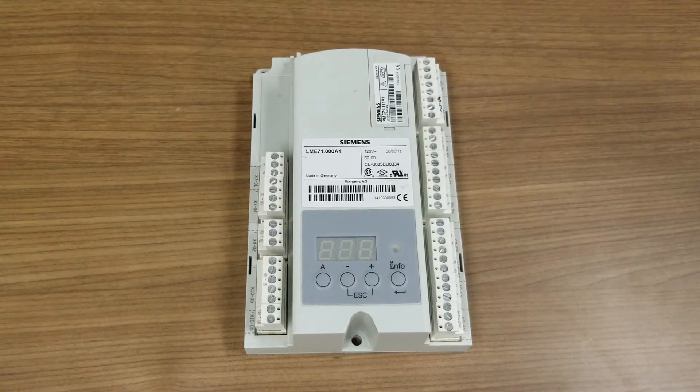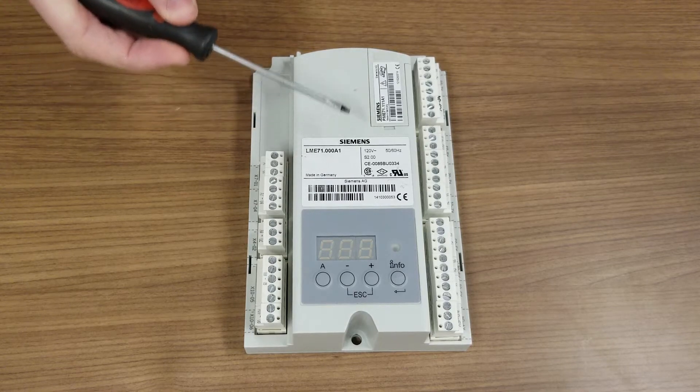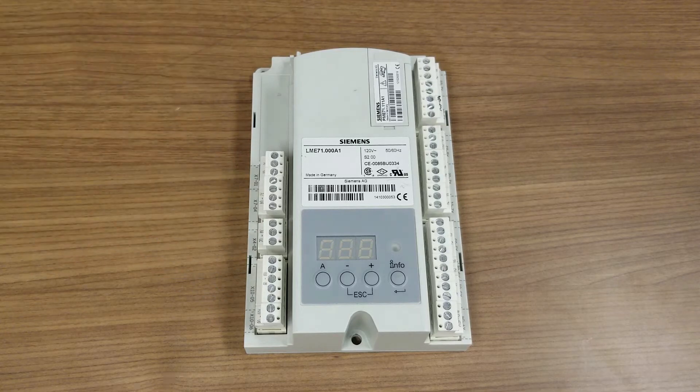The LME7 is made up of three components: base, program module, and terminal plugs. Part numbers that end with PKG include all three of these components. These package versions are just one part number to make purchasing simple and easy.